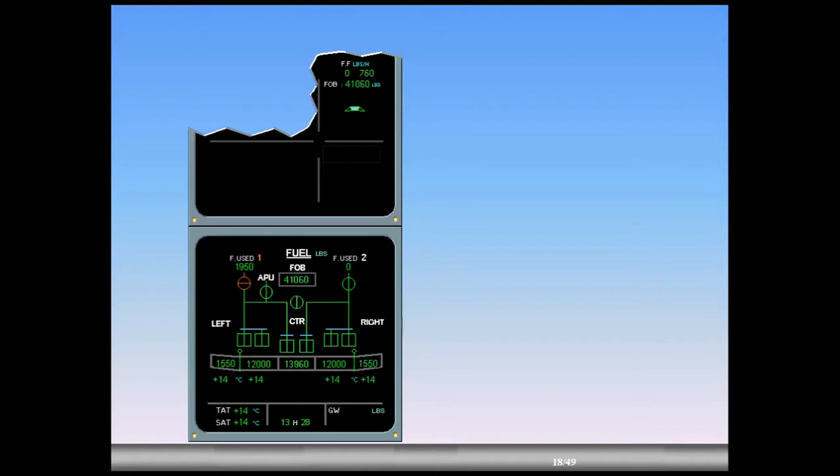Engine 2 is starting. Observe the low pressure valve is inline green. Fuel used indication automatically resets to zero. On the engine warning display, fuel flow starts. Engine identification number 2 changes to white. Notice that the gross weight (GW) has now appeared. Engine 1 is starting. Observe the LP valve is inline green. Fuel used indication automatically resets to zero. On the EWD, fuel flow starts. Engine identification number 1 changes to white.